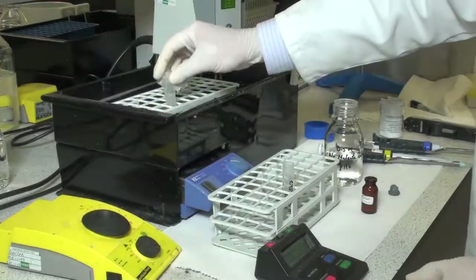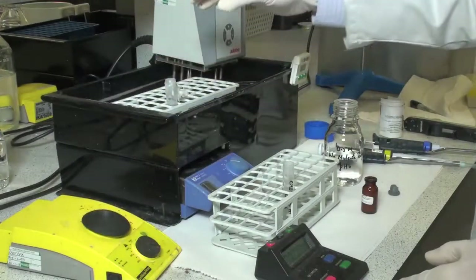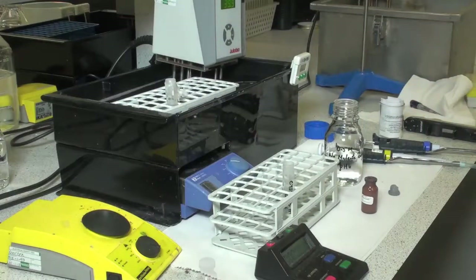Incubate the suspension at 40 degrees centigrade for one hour. During this period most of the insoluble cellular material is solubilised. The solution is then centrifuged at 10,000 G for 15 minutes to remove the last traces of insoluble material.